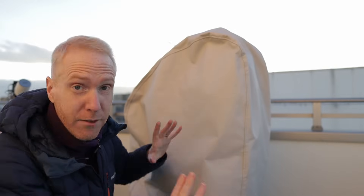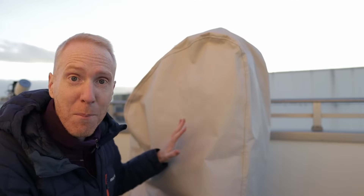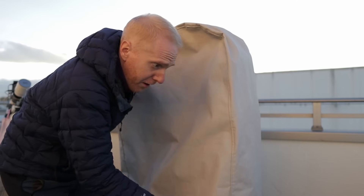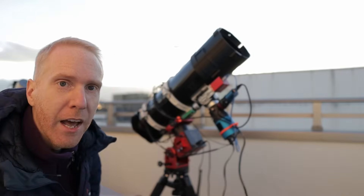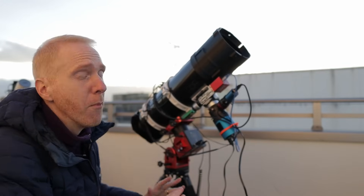This is assuming, of course, that you are in an area where leaving this in your backyard or on your rooftop balcony is fairly safe — that no one is going to steal your stuff. I understand that in a lot of countries this is not a good idea. But for me, this works really, really well. My routine to start imaging is simply to remove this cover, remove the dust cap, and I'm ready to go. I can go inside to my computer and control everything remotely. It's amazing.